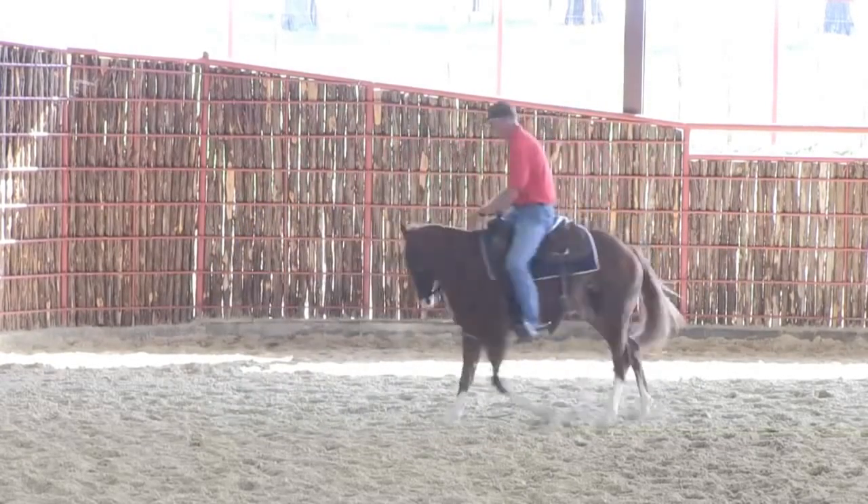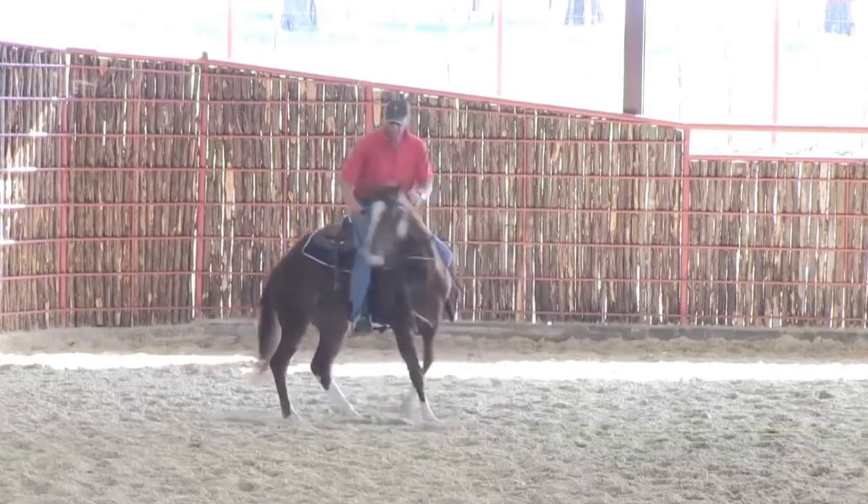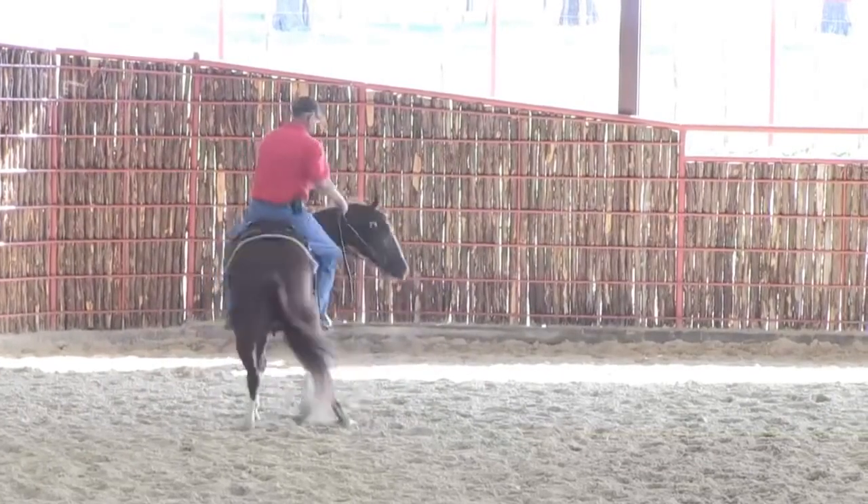I'm going to walk her around right here and move her across with this off rein and off leg somewhat.